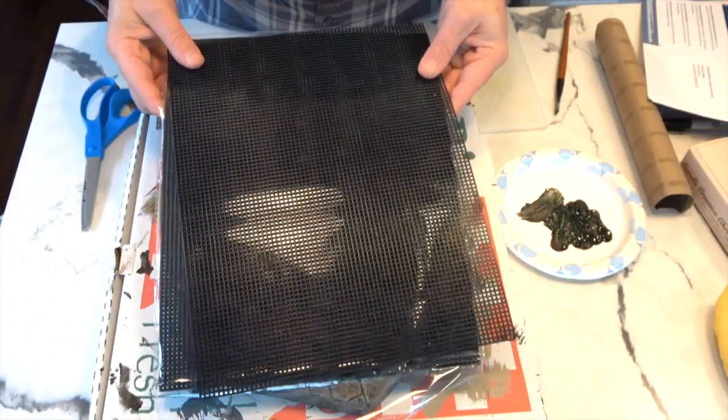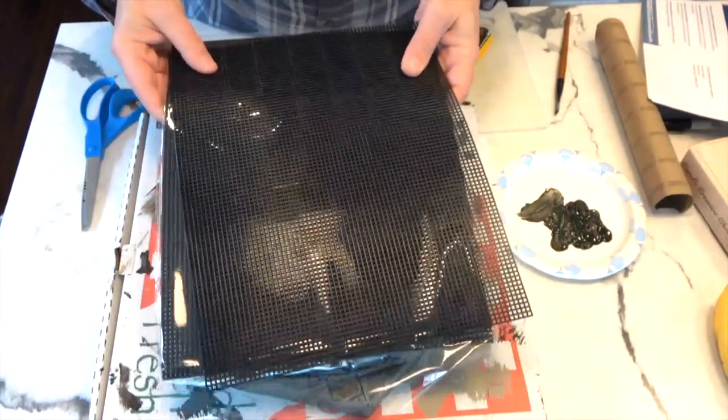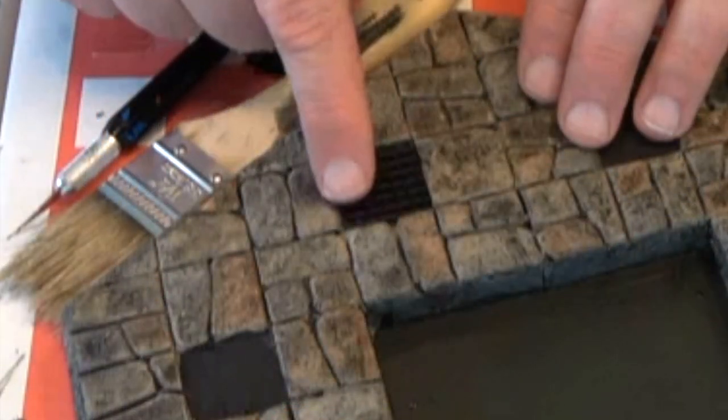I got a ton of this black mesh on Amazon — it's enough to make windows and gratings for a lifetime. You just trim them up with a pair of scissors, pop them in, and you're done.